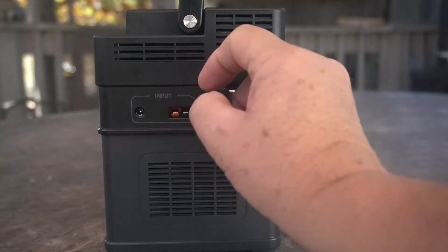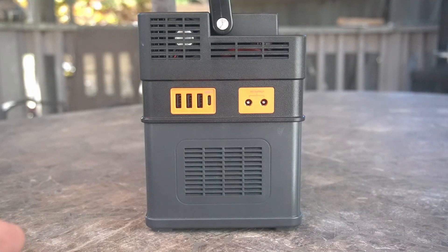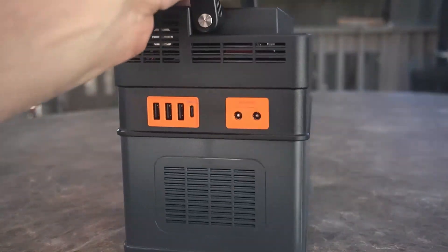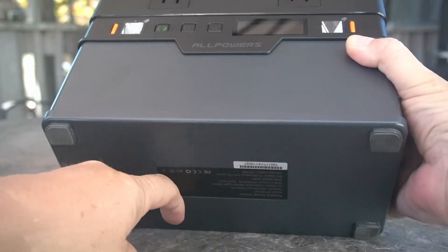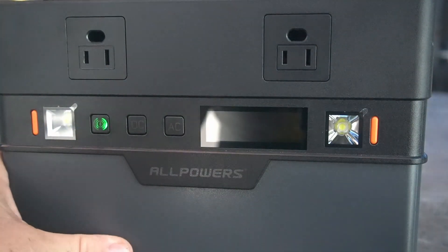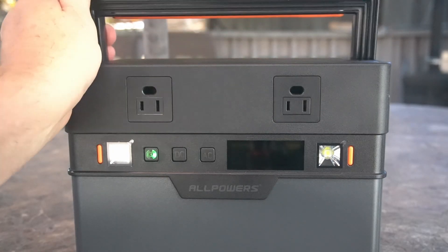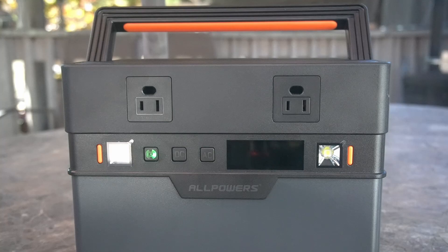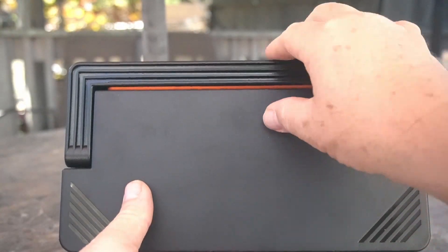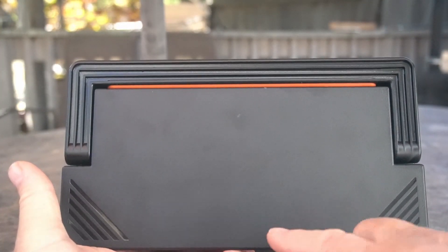The unit has vents on the sides and top for cooling. The bottom is fully enclosed on this model — an earlier version had holes in the bottom, so if you have one of those, don't sit it on dirt or sand that could get sucked into the fan. The handle folds up and locks into the side; it has a silicone grip section and is really comfortable. The top is flat so you can easily stack another unit on top.